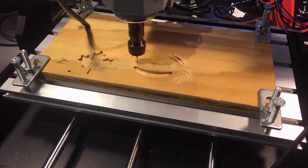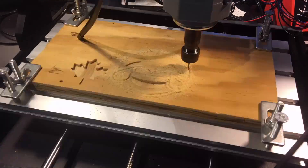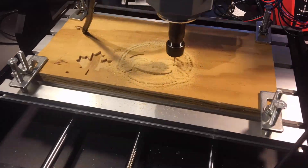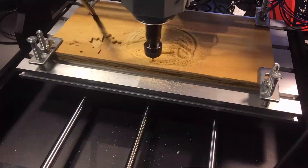Next, we can try engraving wood with some designs. Let's try a smiling face. We use the 1/8th inch bit to clear out large amounts of the material in the smile, and then the 1/32nd bit to get all the smaller details.